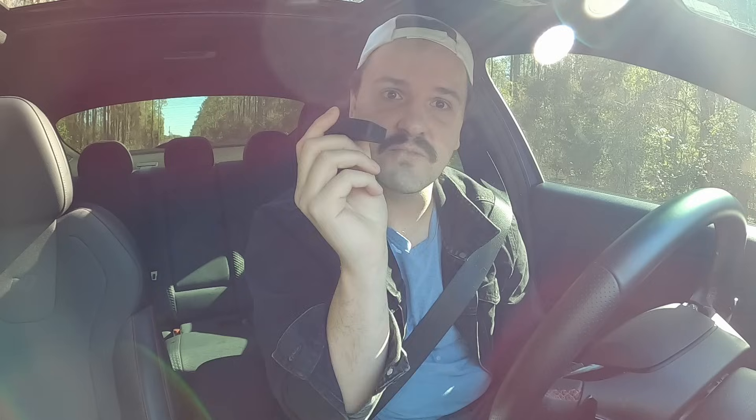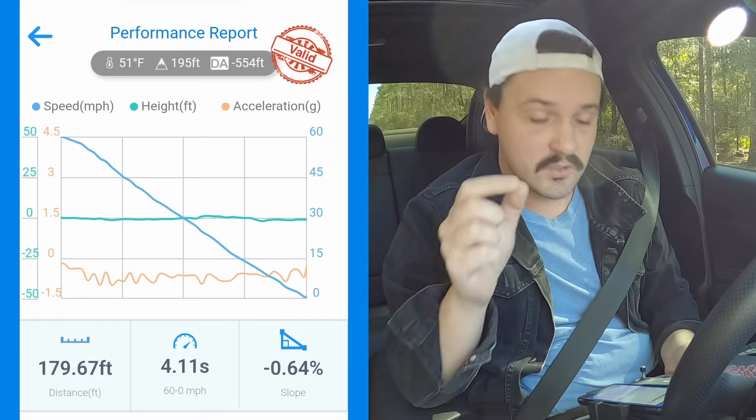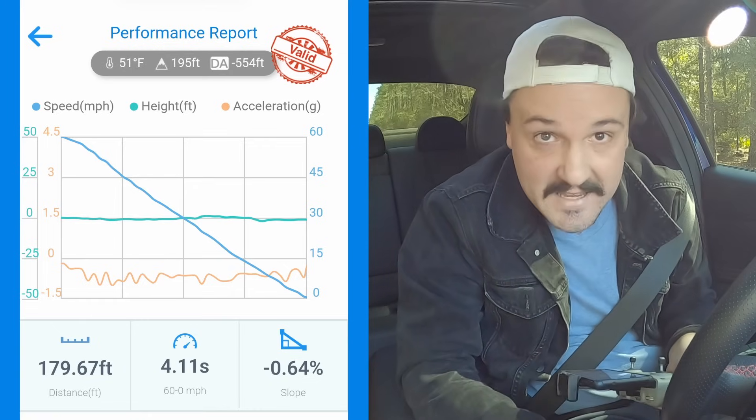I'm going to take my trusty Draggy device here and we're going to go ahead and record 60 to zero. Let's see how the car does. Remember, do not attempt to recreate anything you see in this video — I am a trained professional. Don't do it. Here we go, 60 to zero — never done this before. The result: 4.11 seconds for the car to go from 60 miles per hour to zero, and a total of 179.67 feet. It's kind of bad for modern car standards. At least it stops quicker than it goes to 60, so there's that.